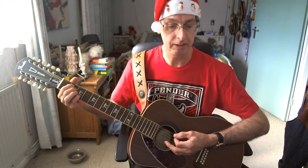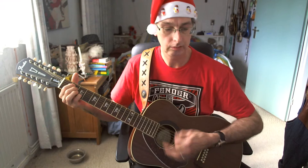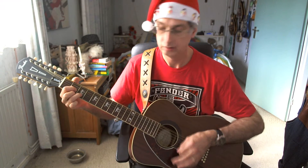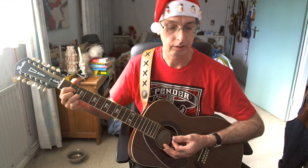We're getting the chorus again, played in exactly the same way as the chorus we just played, starting with E minor 7. Here we go. Three counts rest.